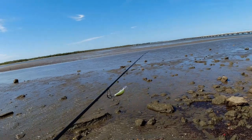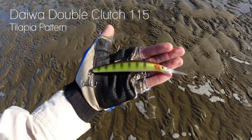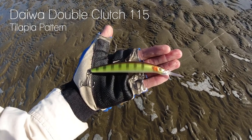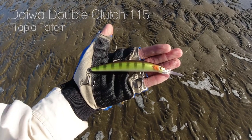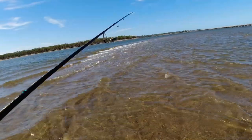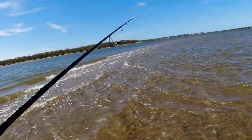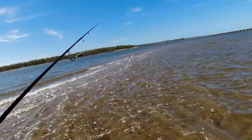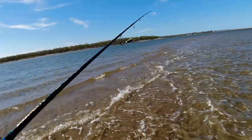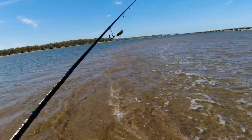The lure of choice is the newly released Daiwa Double Clutch 115 in Tilapia pattern. It's the biggest size of the Double Clutch range, so fingers crossed a good fish will take it. Later in the video we'll have a chat about the Daiwa Double Clutch range, so stay tuned. This afternoon we are flicking the mouth of the Pine River down at Brighton, north of Brisbane. The tide is currently going out, so let's get started.